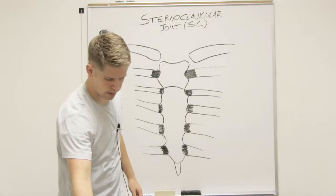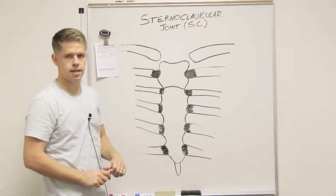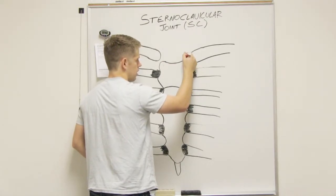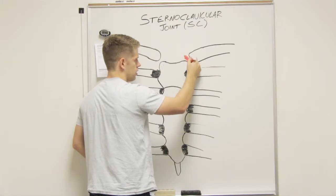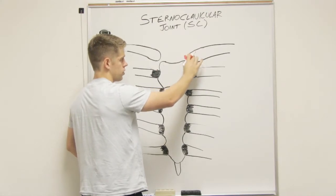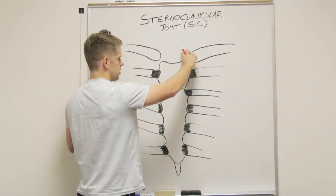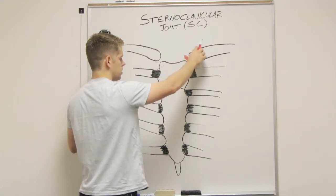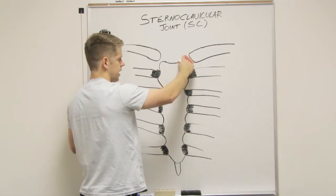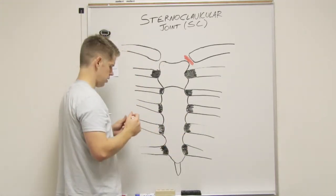We're going to go over four ligaments today. The first one isn't necessarily a ligament — it's a connective tissue, it's a disc. It is called the articular disc. Anytime you have a disc in the body, it's going to act as a shock absorber, kind of like suspension for a car. It basically keeps the two bones from rubbing against each other. The textbook mentions three things it does: it prevents medial displacement of the clavicle on the sternum, adds congruency so the bones fit together better, and acts as a shock absorber.